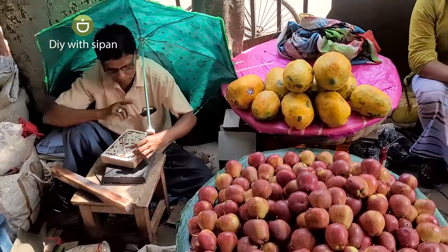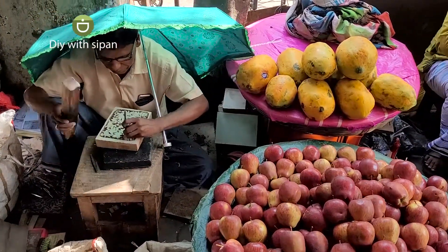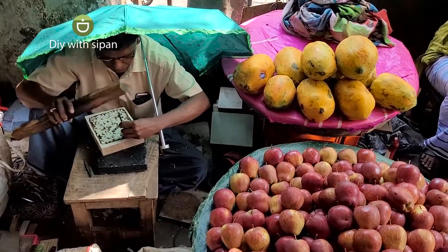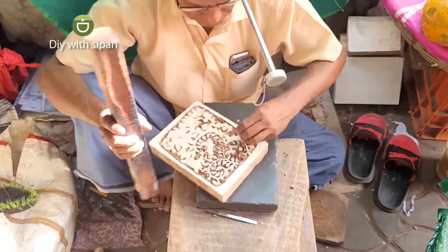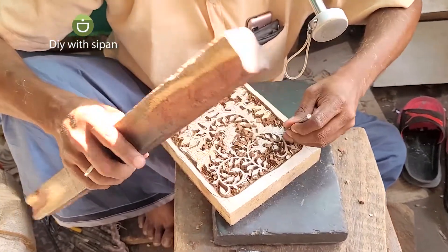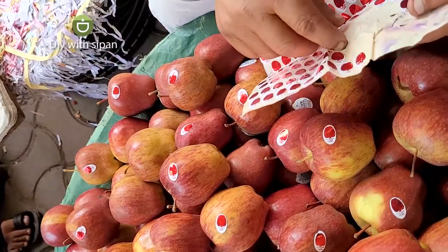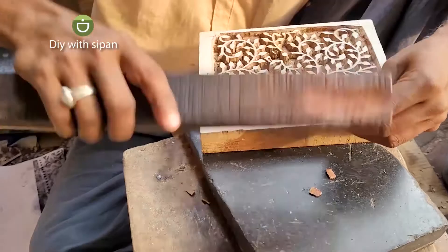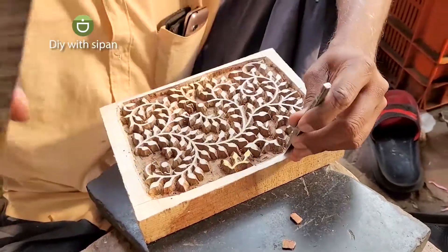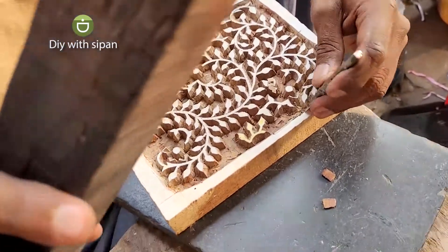I don't know what to eat. I'm not sure what you're doing. There are a few other items I've been wanting. There are so many items. I'm going to cook a little bit.